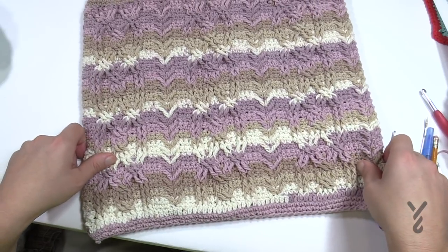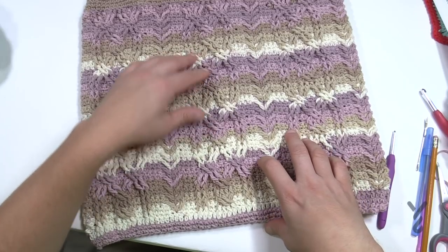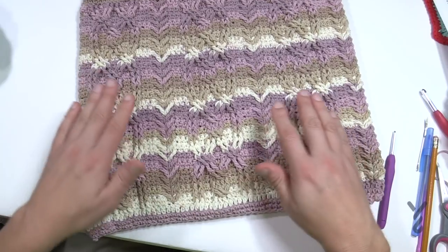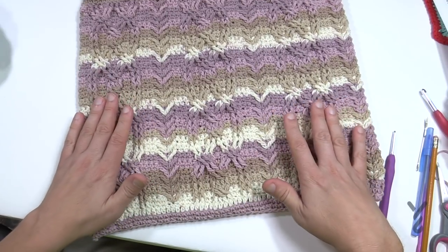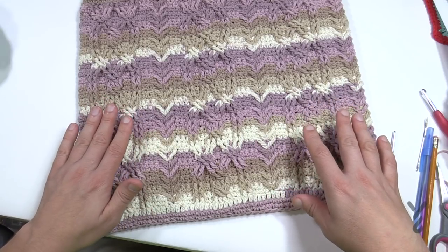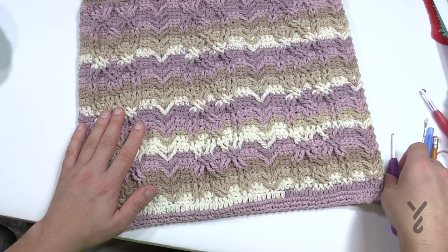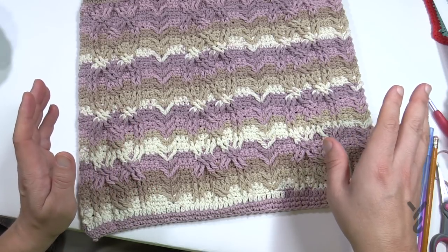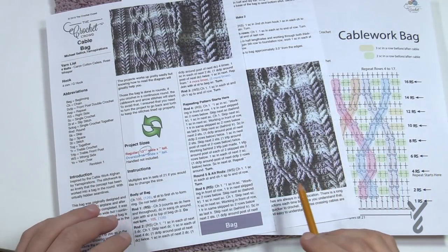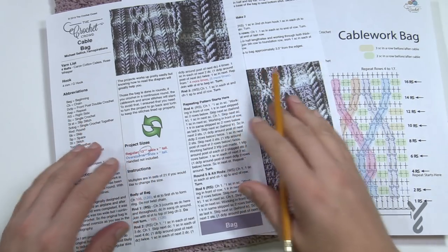The repeat pattern runs from rows 1 through 17 and then 4 through 17, and then 4 through 14. Once you understand this pattern it really makes a lot of sense and goes quickly. The pattern we're presenting has three pages with a lot of detail explaining how to do cable work, so there are a lot of words.